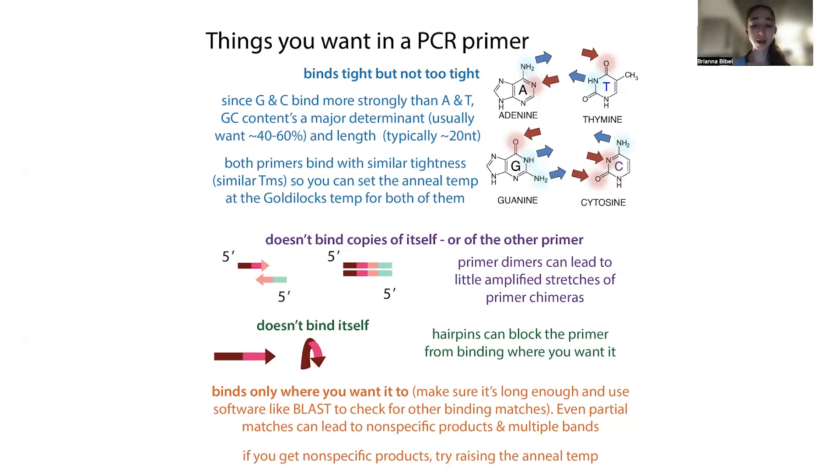At a higher Tm, you can go to a higher temperature without those strands unbinding. Less specific things are going to have a lower Tm — they'll come apart at a lower temperature. So if you're at a higher temperature, those nonspecific interactions come apart, but more specific products with a higher Tm are still going to be bound. That tighter-binding, more specific product stays bound even when the weaker, less specific ones are falling apart.